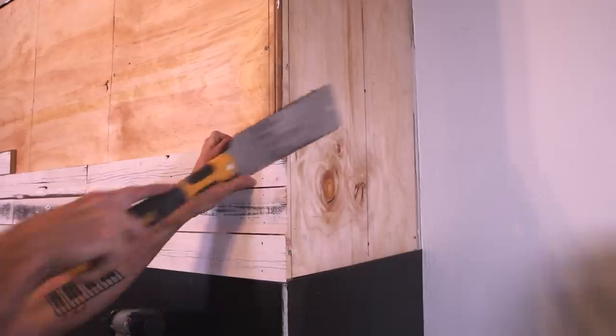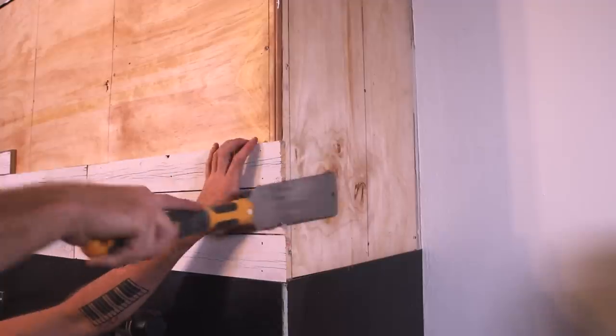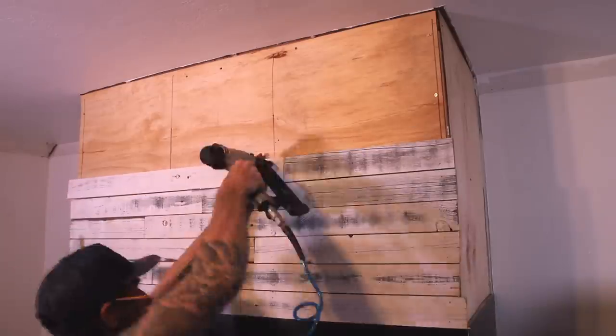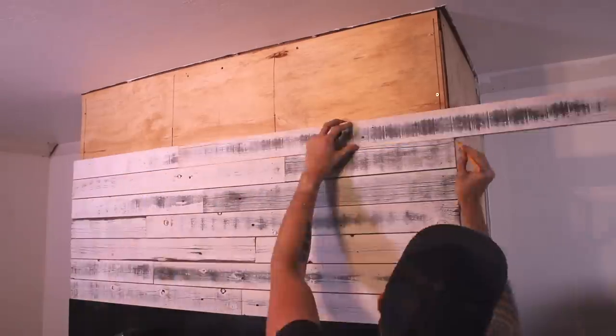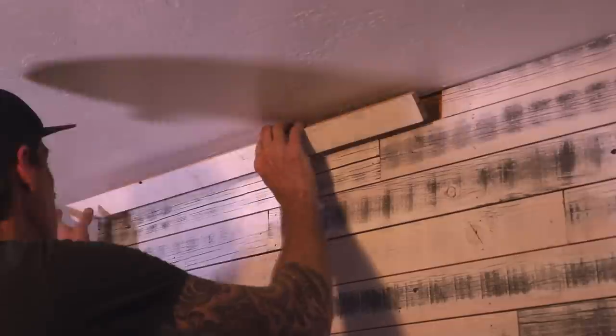I tried to miter these corners to avoid using trim but I quickly realized they weren't going to line up properly, so I cut off the miters with a handsaw and cut the ends flush from here on out. I continued attaching planks until I got to the top. This last row was more narrow so I ripped a few planks to fit before attaching like the ones below.